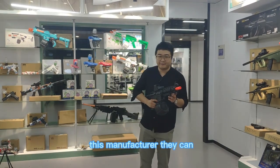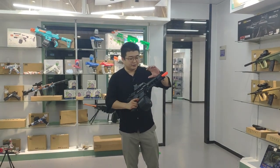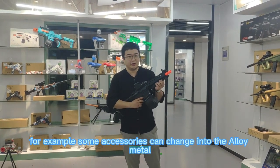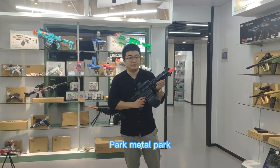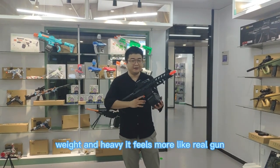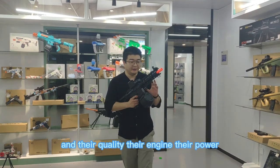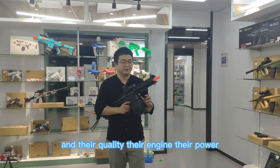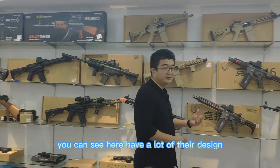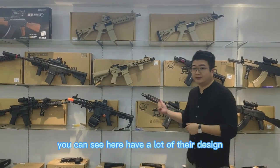And this manufacturer, they can change the material if you want. For example, some accessories can be changed into alloy parts or metal parts. It will make the gun heavier and feel more like a real gun. Their quality, their engine, their power will not disappoint you. You can see here they have a lot of different designs.